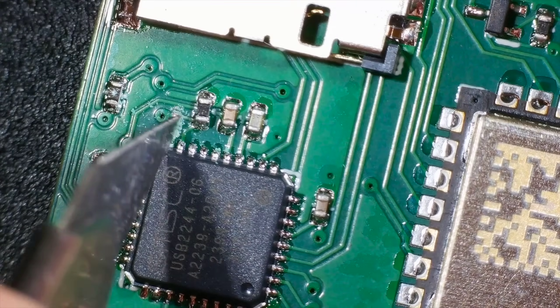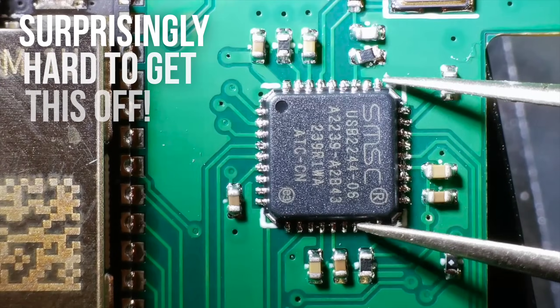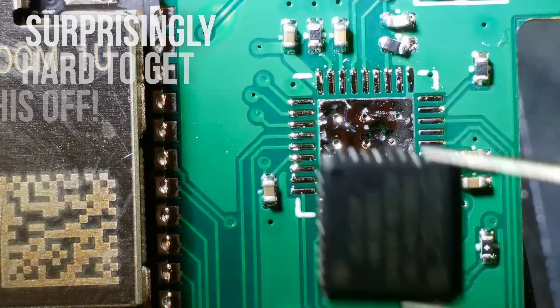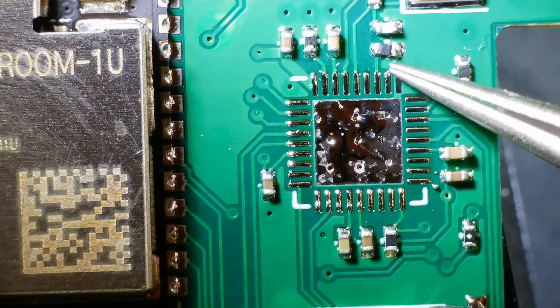I still couldn't connect to the ESP32. This completely stumped me, so I took the nuclear option and desoldered the USB 2244 completely, leaving just the ESP32 module. And as expected, I could now connect to the ESP32 without any problems.